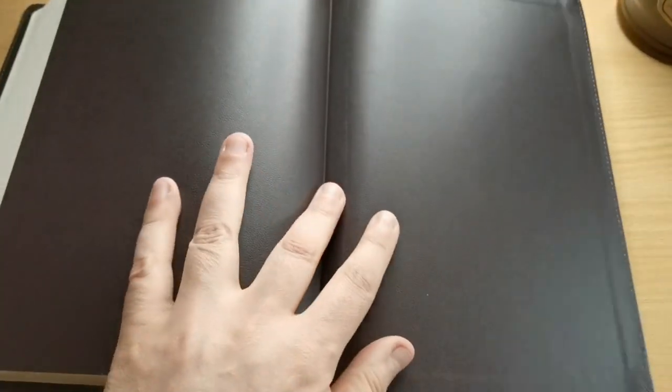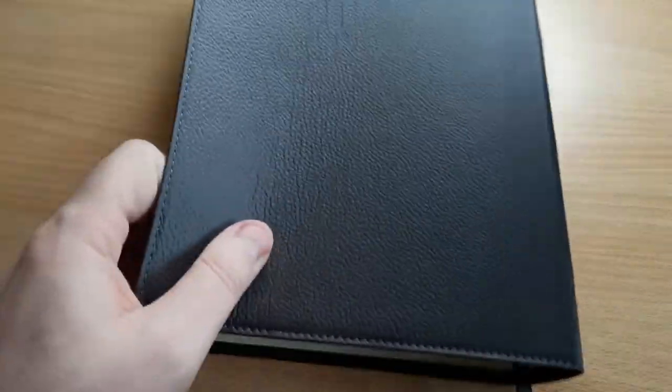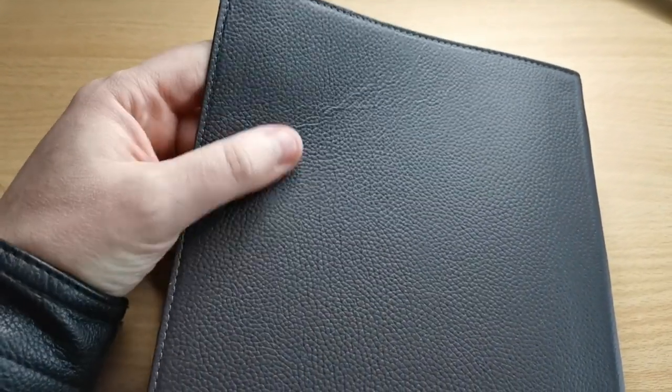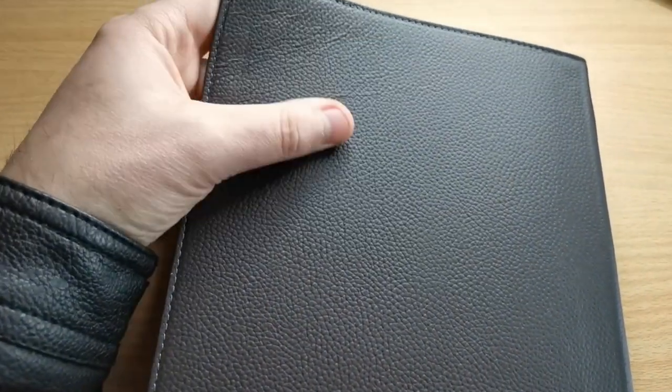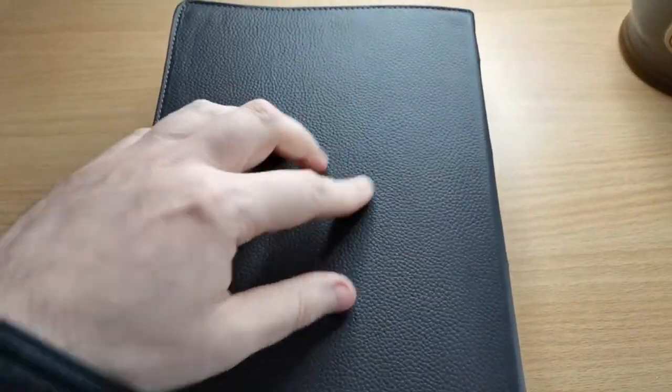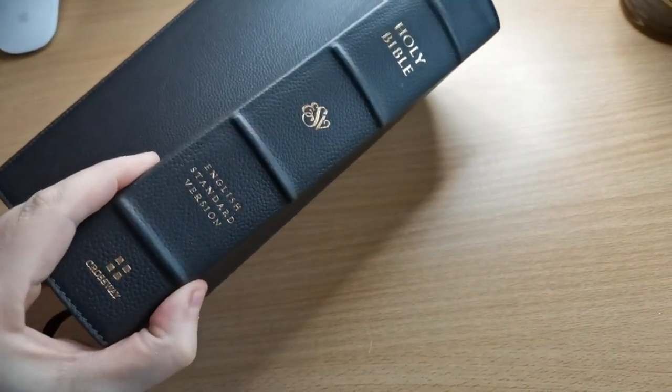That's the end of this edition — in very dark buffalo hide. I like it. You can see a bit of the wrinkling there. It feels smooth but tough. I don't think this is going to scratch easily, so I really like it.